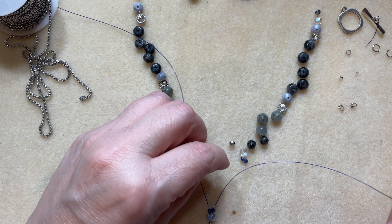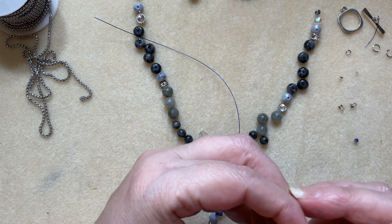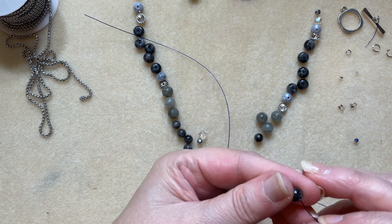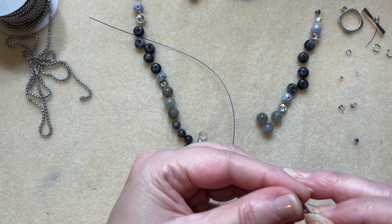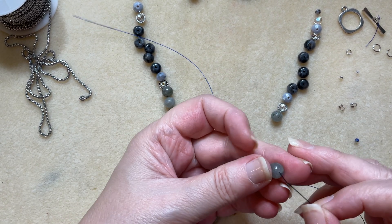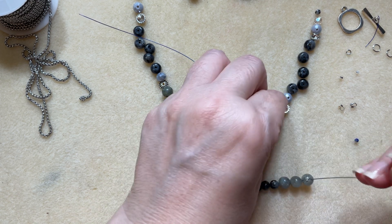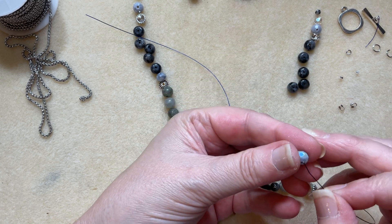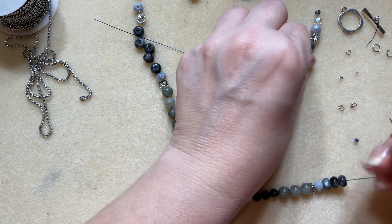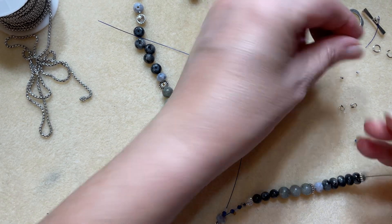From here we're just going to do some simple stringing in whatever pattern we want. If you are new to a split design and want to fast forward, skip ahead about five minutes and I'll show you how we add our wire guardians and then add our chain. This is just a simple beading portion — you can absolutely fast forward through this section; it'll only take me less than three minutes.